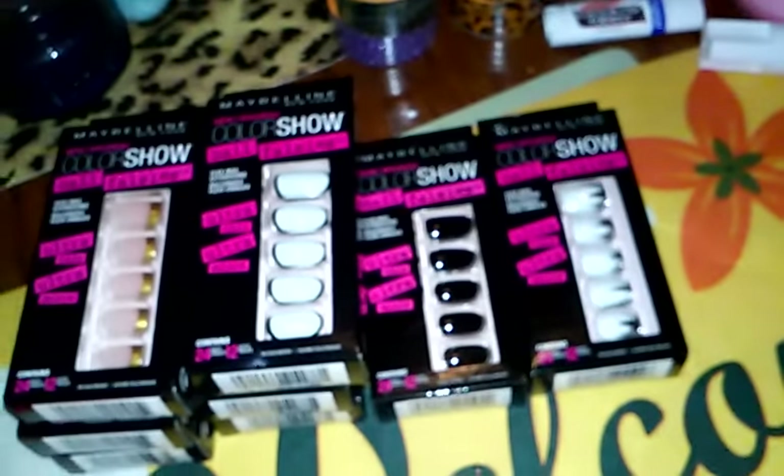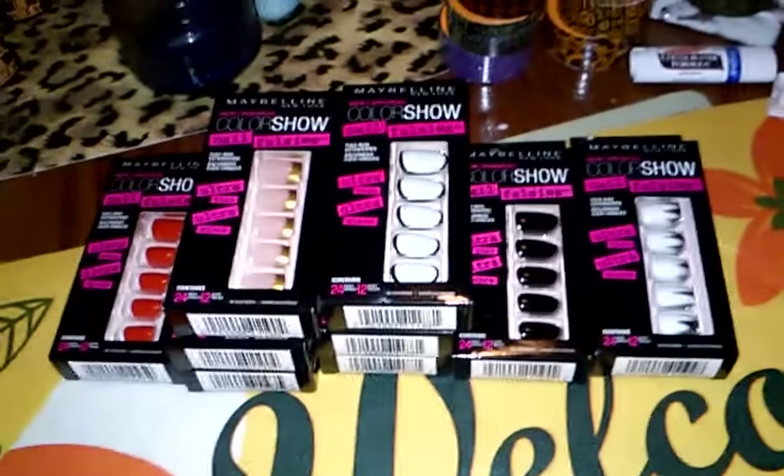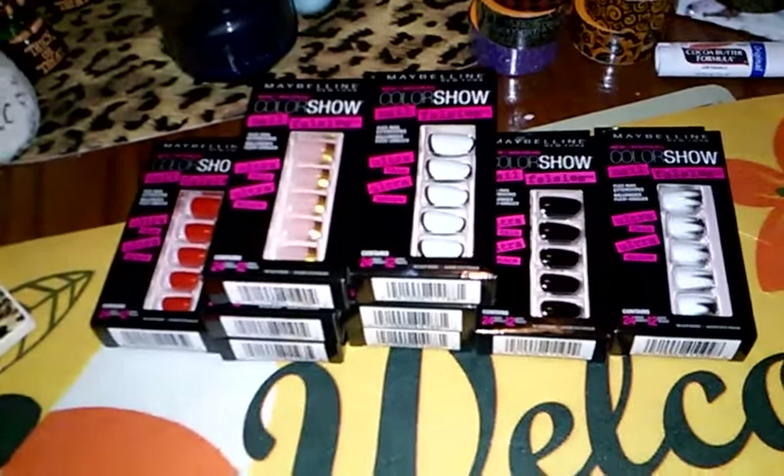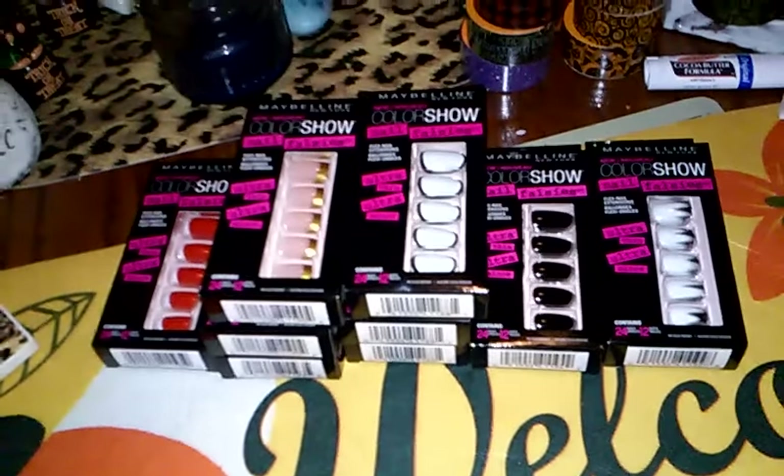These are the only colors that I had seen in my Dollar Tree, so I grabbed those. I know a lot of you ladies like nail stuff, so I figured I'd share those with you guys. If you have not seen them, keep your eye out — I'm sure they'll be getting them very soon.